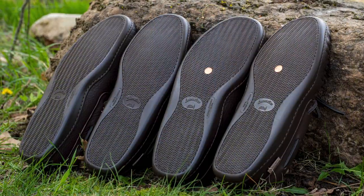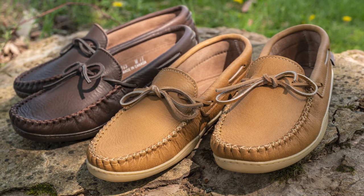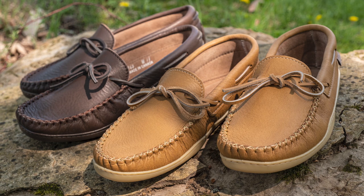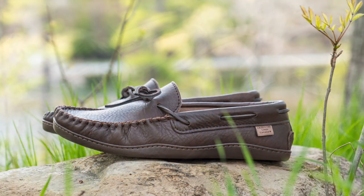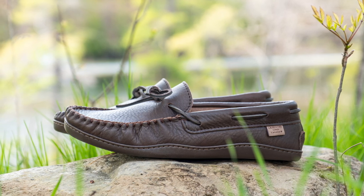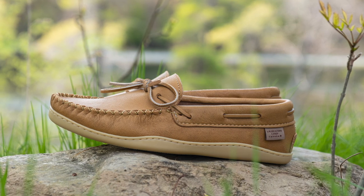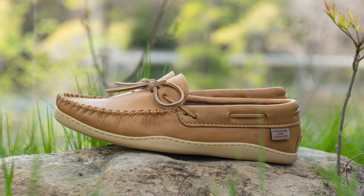Laurentian Chief's Earthing Optional Moose Hide Moccasins combine traditional styling with modern amenities without sacrificing their earthing connection. They are available in men's sizes 7 through 13 and can be ordered with or without the copper rivet for earthing. Also available in cork colored moose hide for an alternative look.